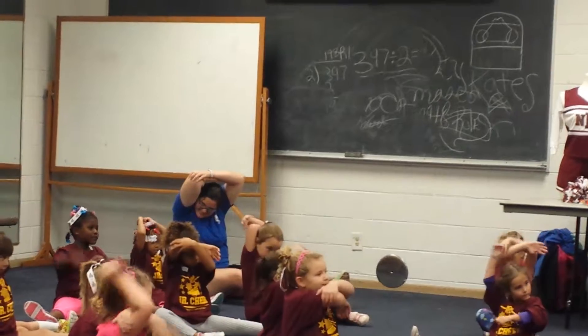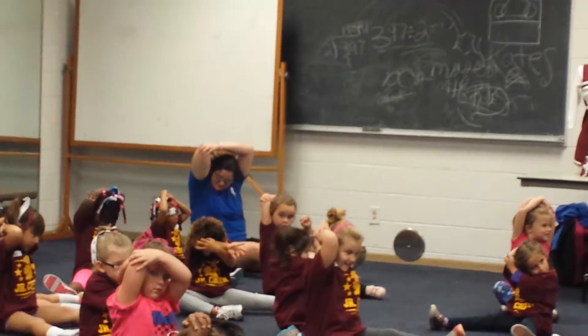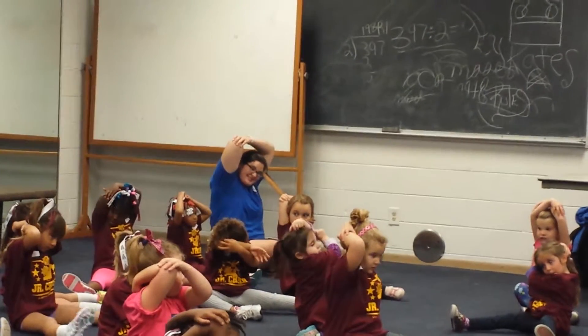Ready? Other arm. Push down your elbow. 1, 2, 3, 4, 5, 6, 7, 8, 9, 10.